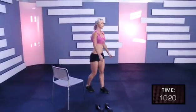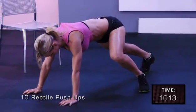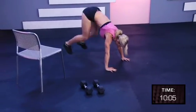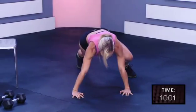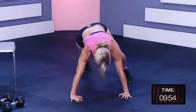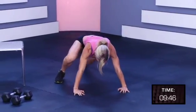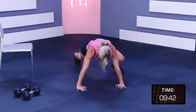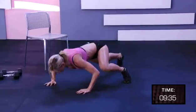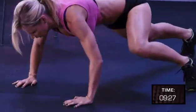Put the weights down. Reptile push-ups, starting position. Up, up, up, up, and push-up. That's one. Two, three, push-up. That's two. Three, hop-up. Four, five, six, seven, eight, nine, ten.